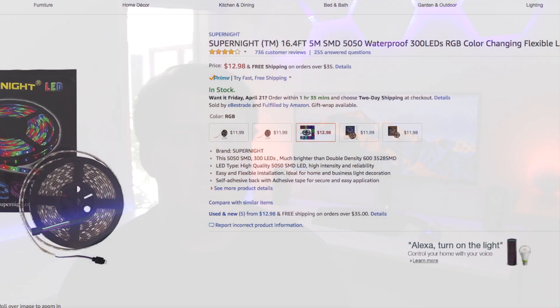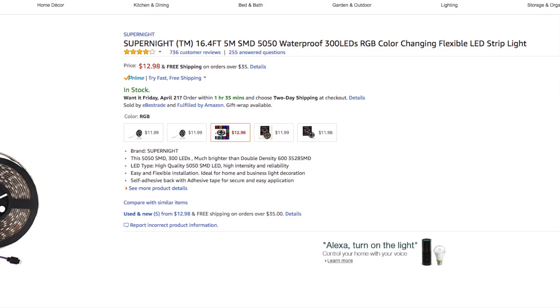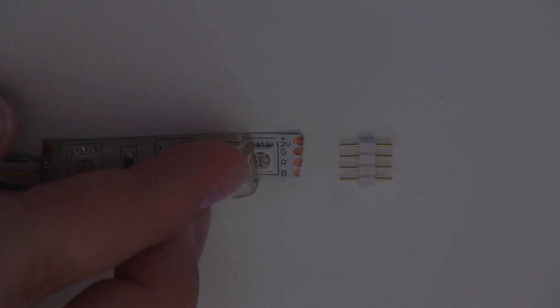The first step is to get an LED light strip. These are really cheap and easy to find. Any light strip with a 4-pin connector will work — one pin for power, one for red, one for blue, and one for green. A note here is that the LED light strip that you buy does not have to have a receiver or a control end.